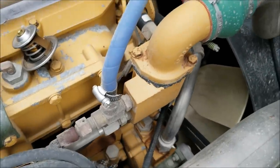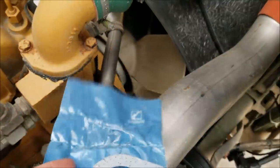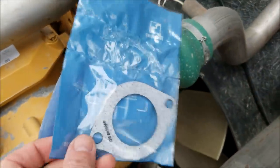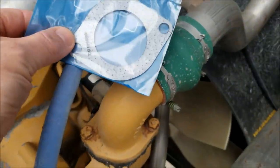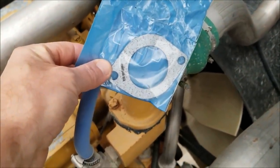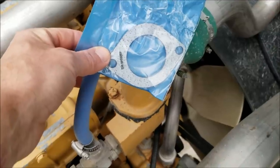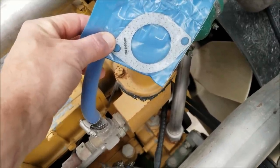Before we get too carried away, I figured I'd come out here and compare this gasket to the water jacket size. It looks like it'll fit. Next thing I've got to do is drain the coolant out so we don't have a big mess everywhere. I'm going to dump out about three or four gallons.